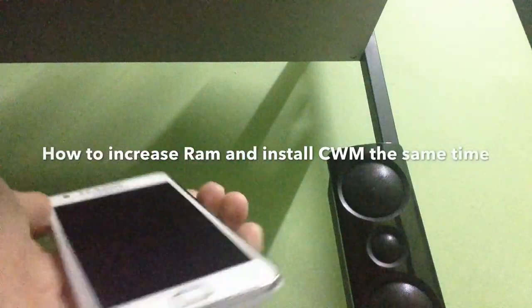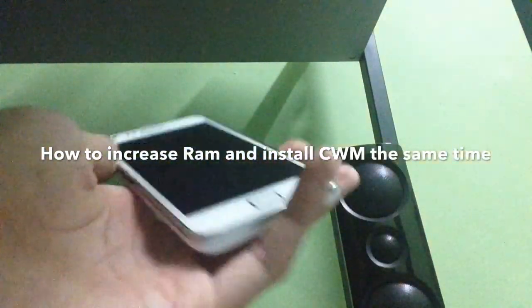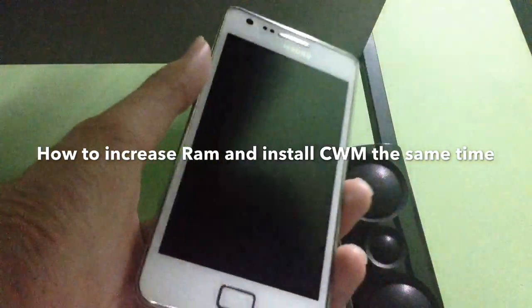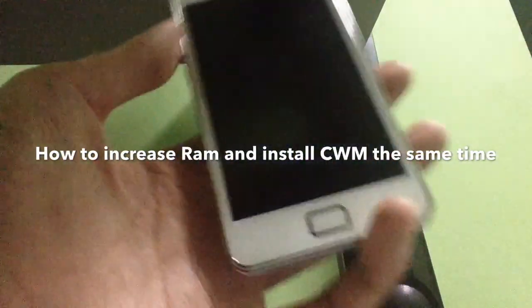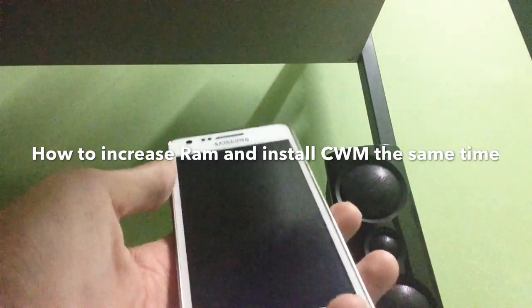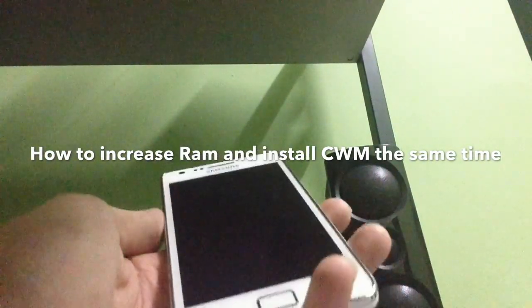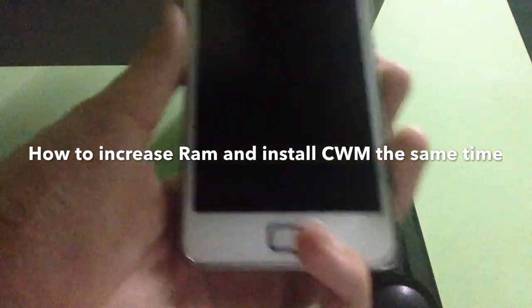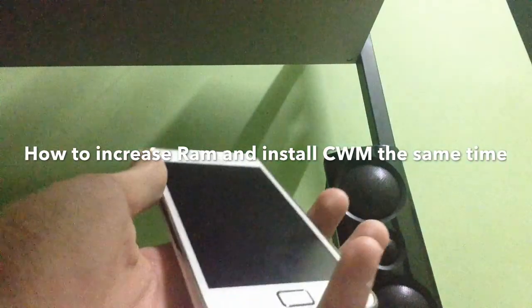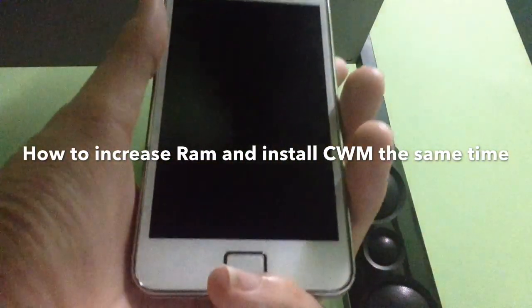What's going on guys, BiggieTacoReview here. Today we're gonna show you how to actually flash ClockworkMod without using a computer on the Samsung Galaxy S2 GT-i9100G, and how to increase the RAM of the GT-i9100G to get more RAM and a smoother experience.